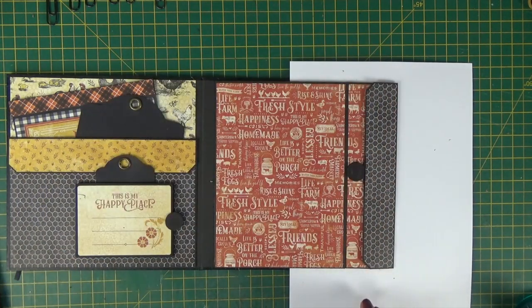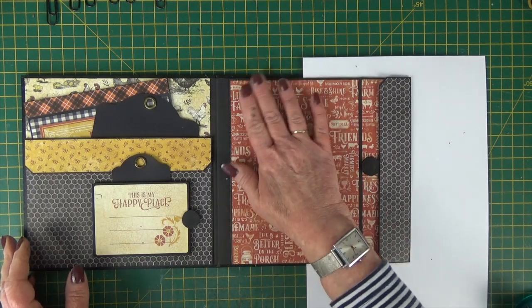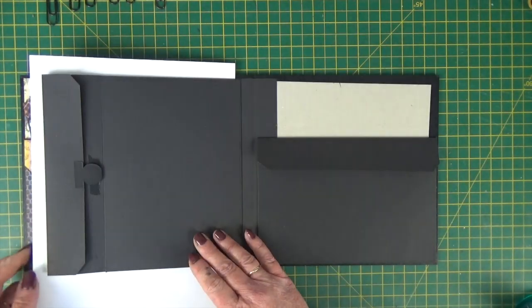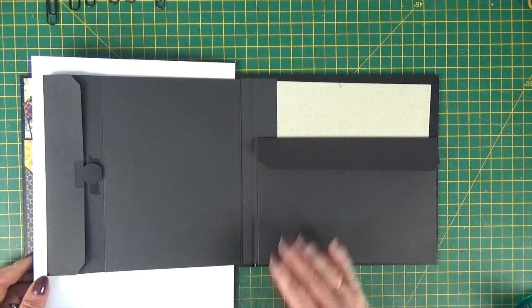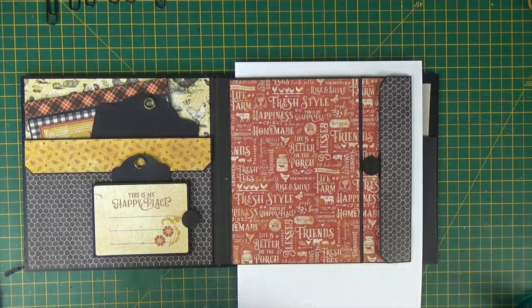That is the base of the page done. Finish yours this side, then flip over and finish yours that side. And then we can do the — ta-da!